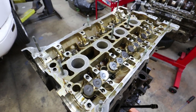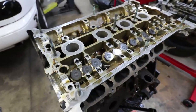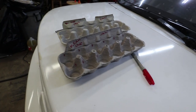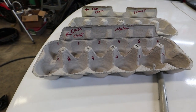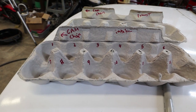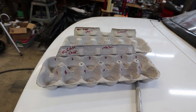Now I'm ready to pull the lifters out — cute little lifters on the intake side and bigger ones on the exhaust side. To keep them identified in their position so I can put them back in the same spot, I use an egg carton. I'll start counting from the cam chain side — intake going from 1 to 12, and for the exhaust side I've got another egg carton.